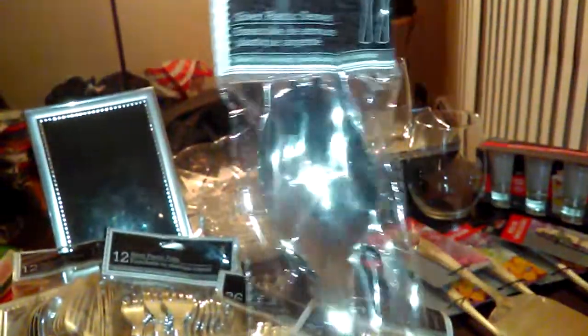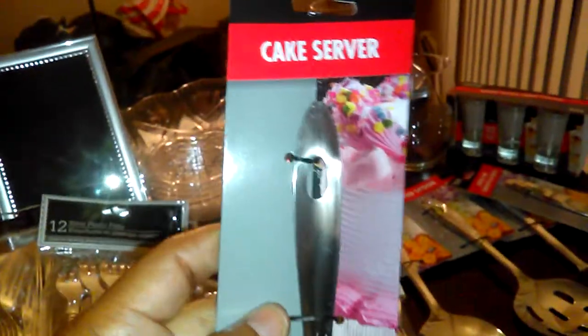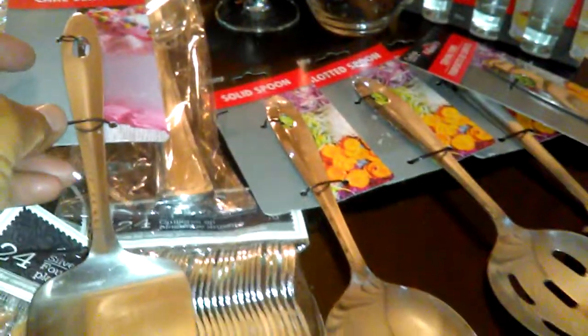For serving utensils, I bought this serving set — it's a spoon and a fork — and I bought several sets to serve with. I also bought silver tongs, but I left them. Cooking Concepts by Dollar Tree have these lovely plain ones that I'll DIY. I got the cake pie server, a solid spoon, a slotted spoon, a serving fork — your cold meat fork — and a serving ladle, which can serve as a punch ladle or for gravy. I'm multi-purposing them.